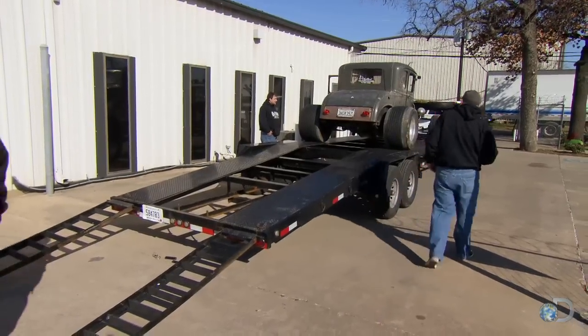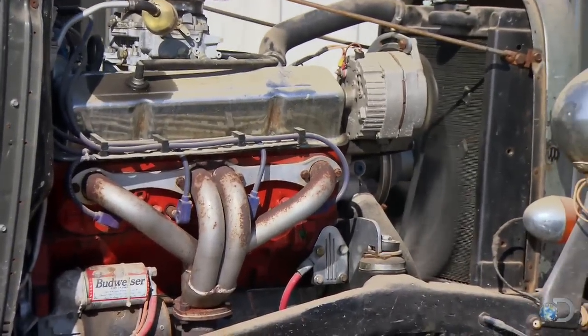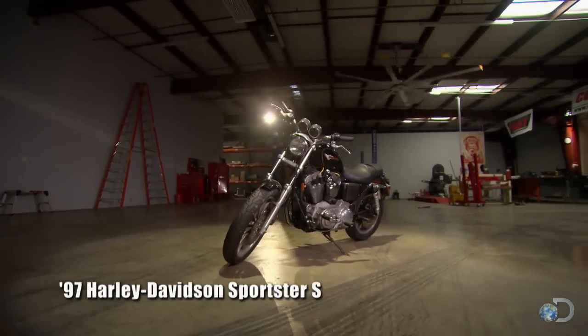When Richard left town, he said, 'Adios, Aaron. I've got a Model 8 coming in. I need you to get it ready to flip.' But honestly, all I heard was 'Adios, Aaron.' So I'm going to build a bike, and I'm going to do it before he gets back.